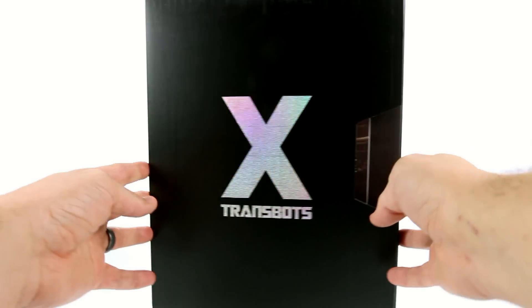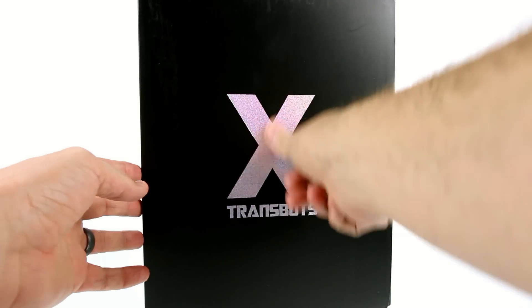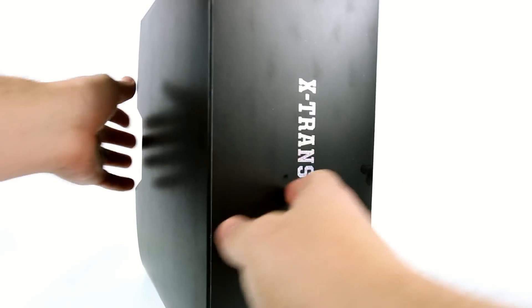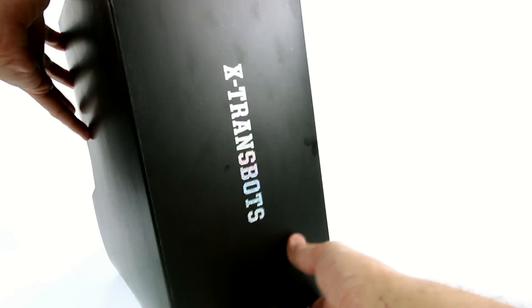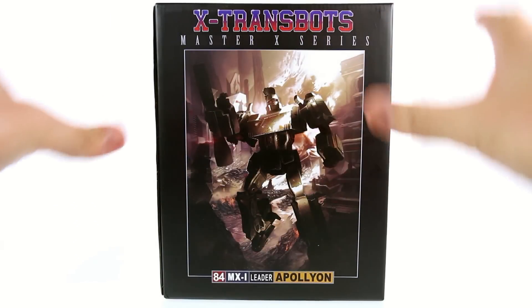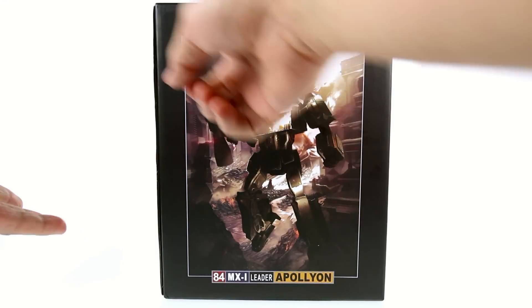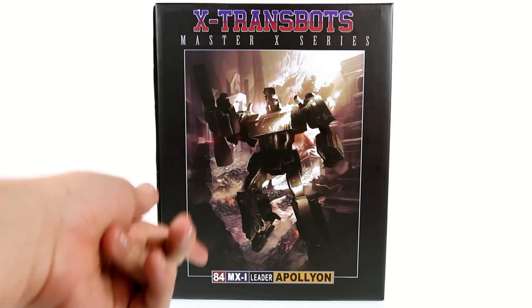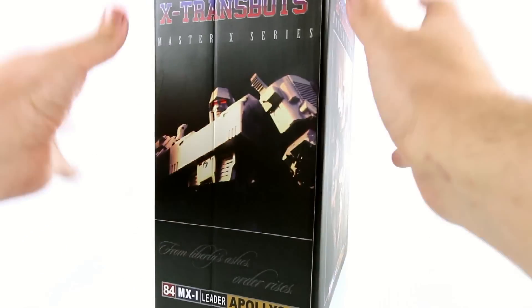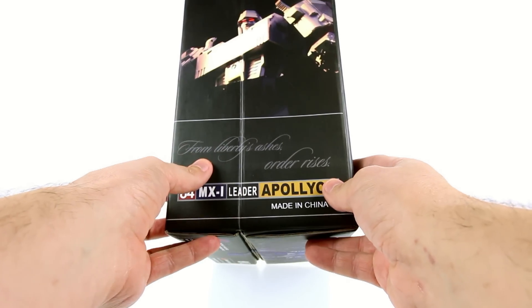For the packaging, you've got this cool reflective foil that gives a color shift as you move it around. It is a slip cover with X-Transbots in that same foil. This whole section slides out and you're left with a Masterpiece-ish looking actual package. It reads X-Transbots Master X series, 84 MX1 Leader Apollyon, with an image of the toy. Really heavy duty, very high quality cardboard.